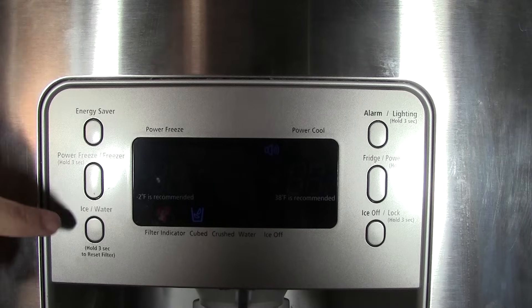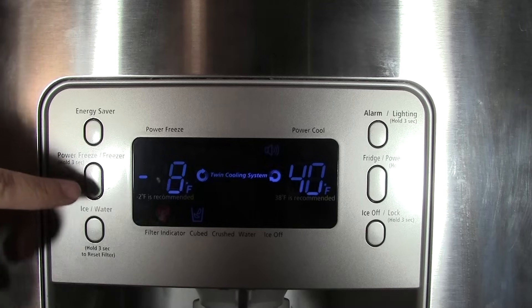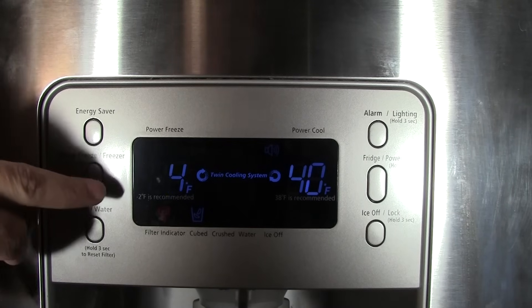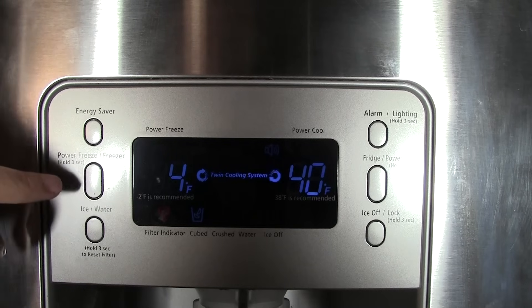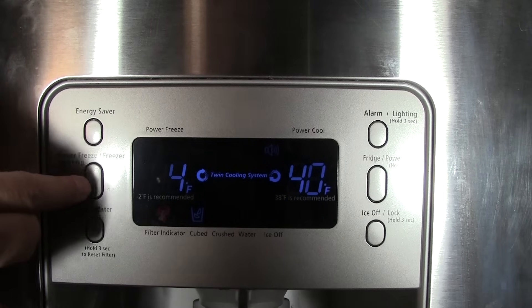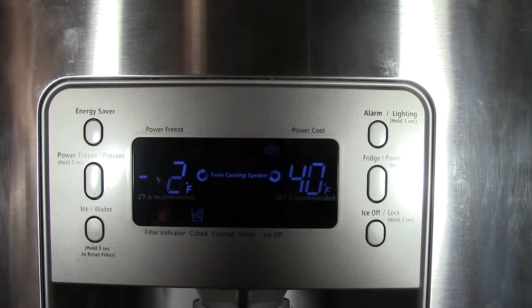You can change the temperature on your freezer and refrigerator by simply tapping the button that says Freezer. It shows it's currently set for 8 below, and you can change it by tapping again. Minus 2 below zero Fahrenheit is what they recommend, so let's go ahead and set it to minus 2.